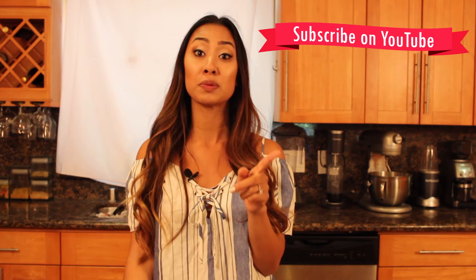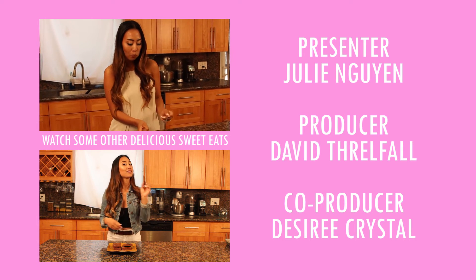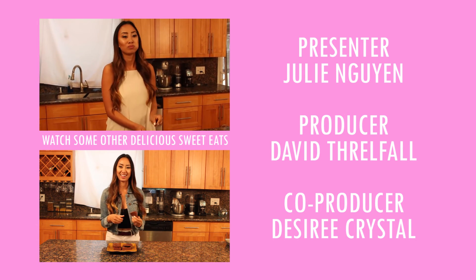Thank you so much for tuning in. Tag a friend who would like this recipe, or comment below for a recipe you would like me to try. Thanks again, we'll see you next time.